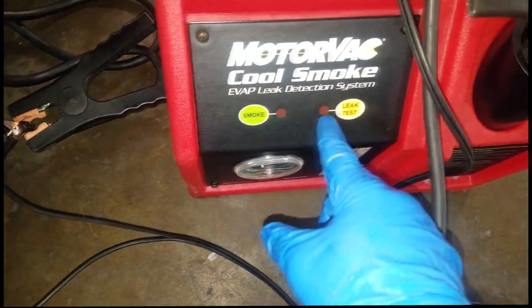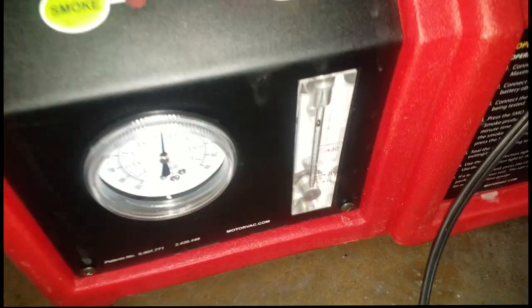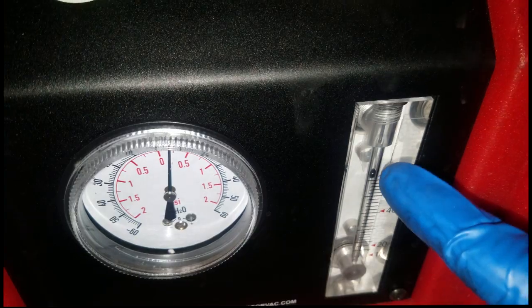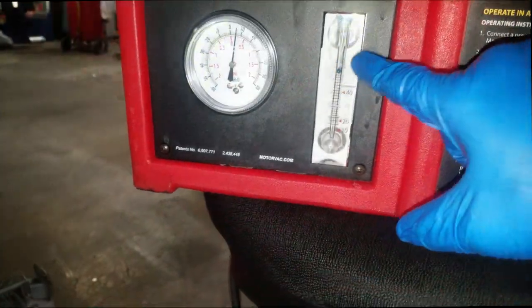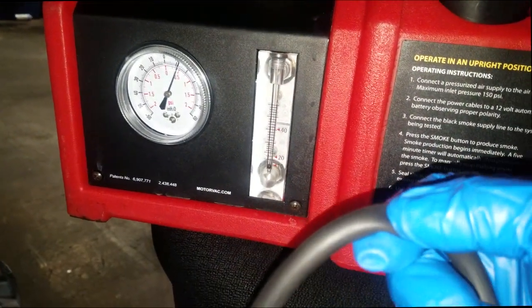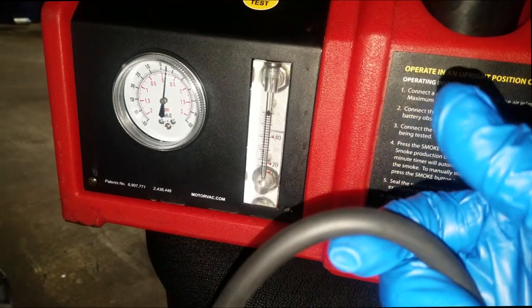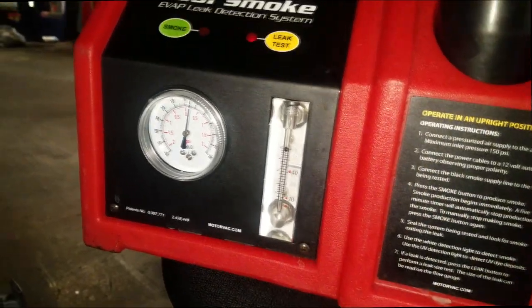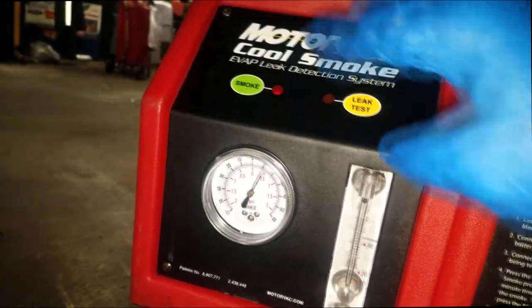The first test we're going to do is an air leak test. Now depending on how long it takes for this ball to drop — if the ball drops, that means there is no leak in the system. I'll show you real quick — I'm going to simulate a leak. See, as I squeeze the hose the ball drops. That means there's no leak in the system. If the ball stays at the bottom, obviously there is a leak.